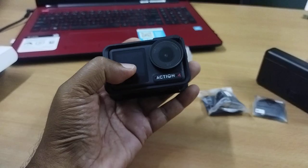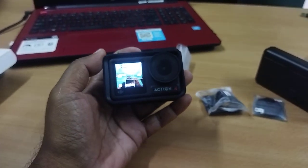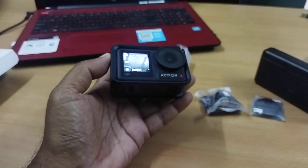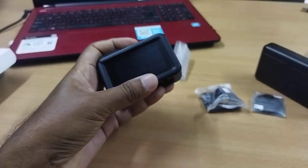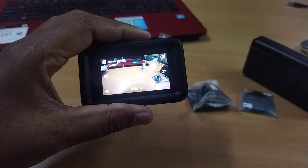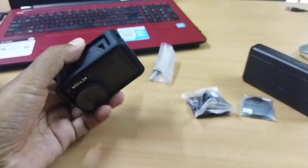The DJI Action 4 has a front panel touch panel. I will show you a quick video.